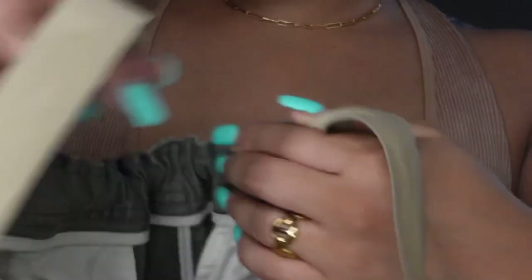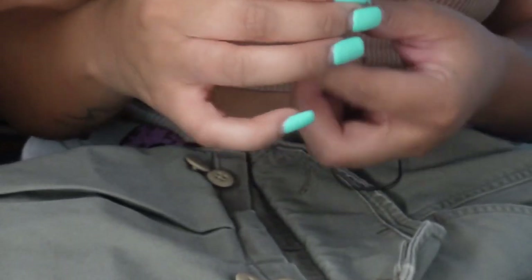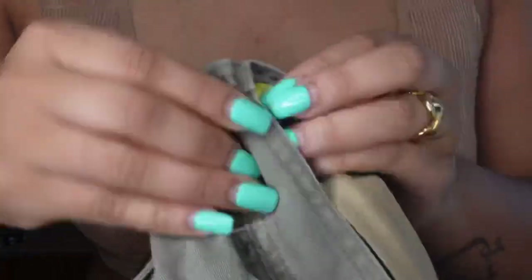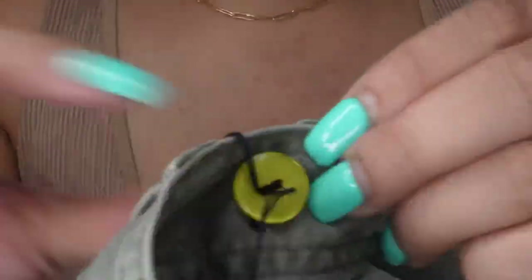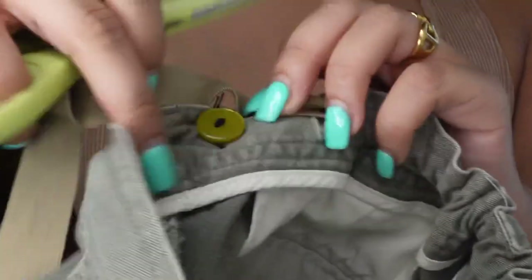I didn't want to sew it down — I wanted to add some buttons to be crafty and DIY about it. I grabbed my little needle and thread. I'm not a seamstress at all; your girl only knows how to sew wigs. I took each of the buttons and sewed them on opposite ends of the elastic band just to secure it from getting pulled out from either end. I literally sewed the button on as I would do a weft on a wig — I tied a knot at the end and sewed back and forth to secure the button.